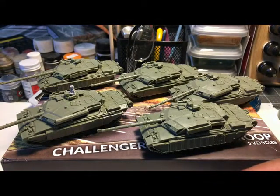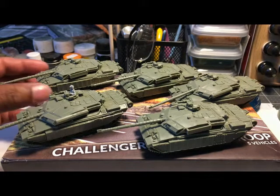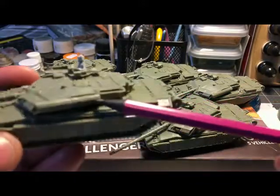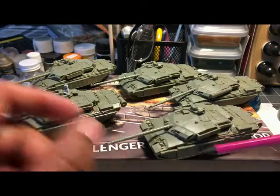These were the best and the worst tanks to build. They were the best because I think they look the best — these things look sci-fi, like something straight out of the future. I did mix up a few of the options since I'm not using these for competitive Team Yankee. This one has the Challenger compartment because I like the look, but this one has the Romore compartment. All of them have the Romore side skirts.